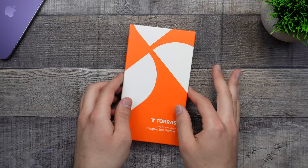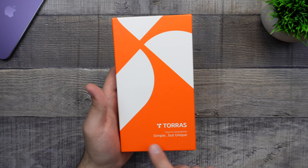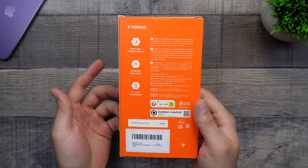Taking a look at the box, it looks very nice, very clean with the TORES logo on top with an orange theme. TORES case for smartphones — simple but unique. There's some information on the back, which we don't really need to read. So let's go ahead and open this up.